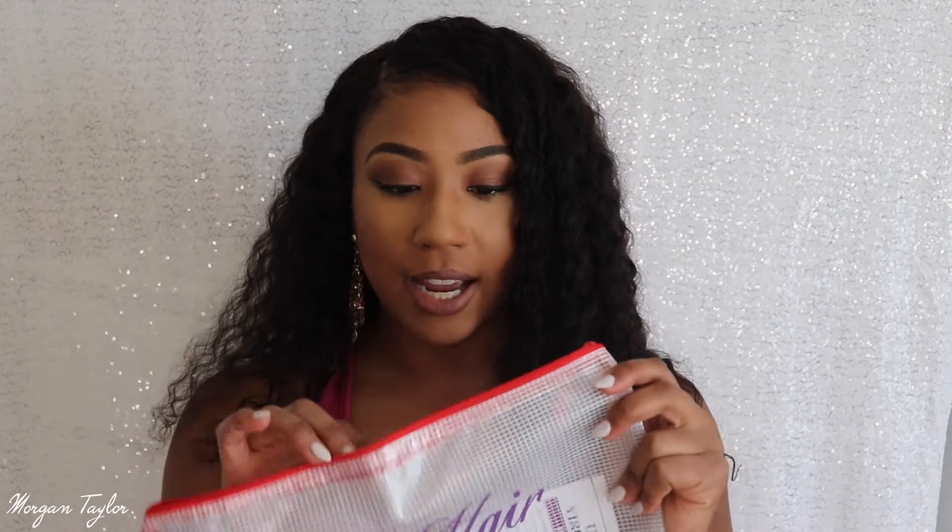Inside the box I got a cute little compact mirror that I can put in my purse, a hair net which I did not use — I usually don't use hair nets or wave caps. I also got this bag with their name on it and a little beauty start guide that talks about the hair.